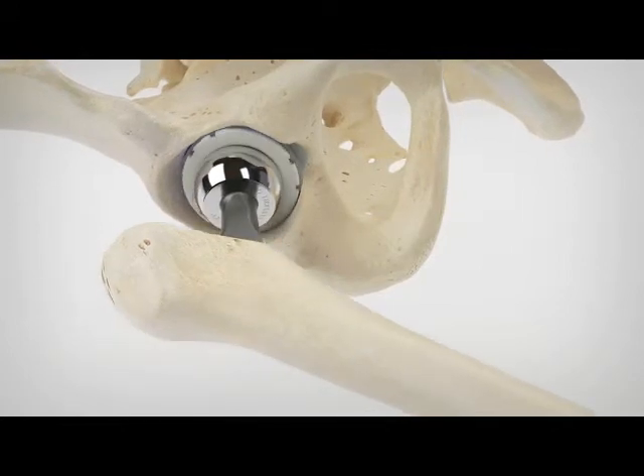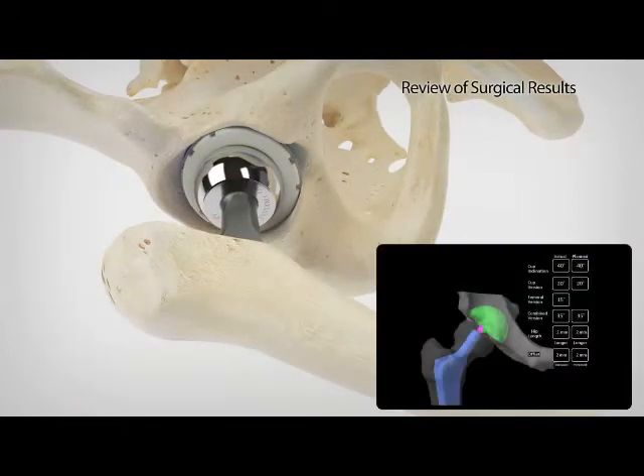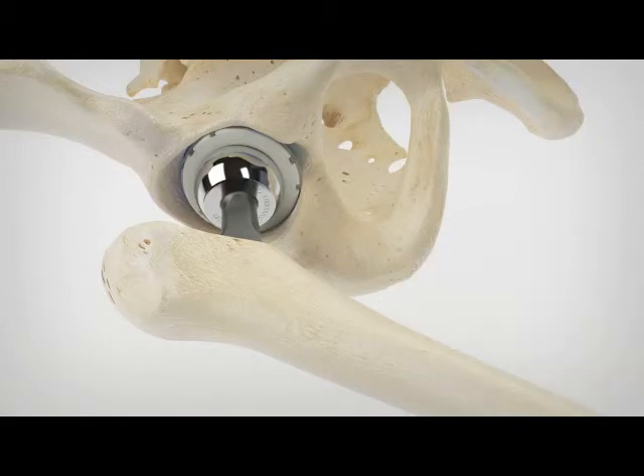Rio also assists the surgeon in determining when the cup is fully seated. Surgeons can then evaluate the position of the implant and the post-operative leg length before leaving the operating room with a new level of confidence using robotic arm technology.